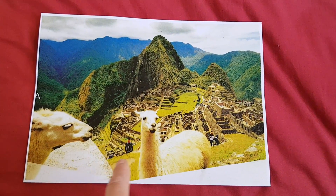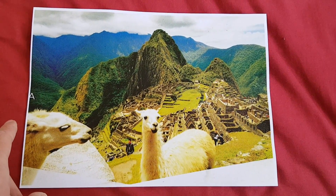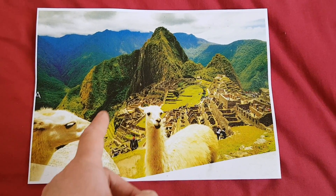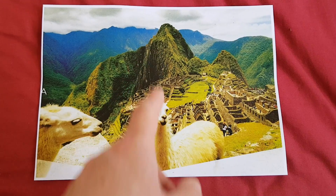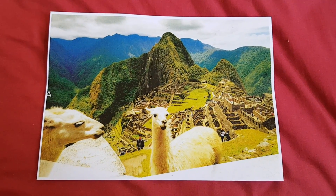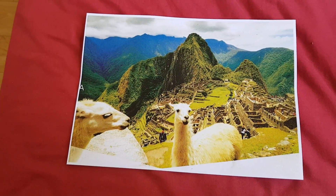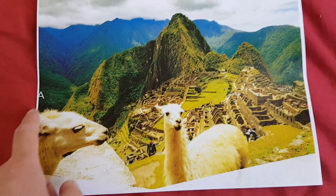Yeah, it looks nice but we have the ugly-looking bit there, and we've still got a bit of writing smack bang in the middle, which is a bit of a faux pas when it comes to composition — having stuff sitting right in the middle. So we've got to make it considerably larger, and we've also got the letter there which looks ugly.